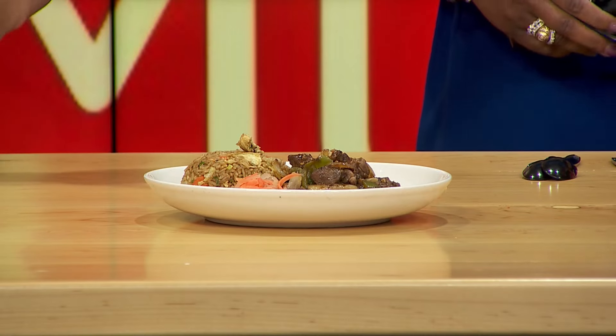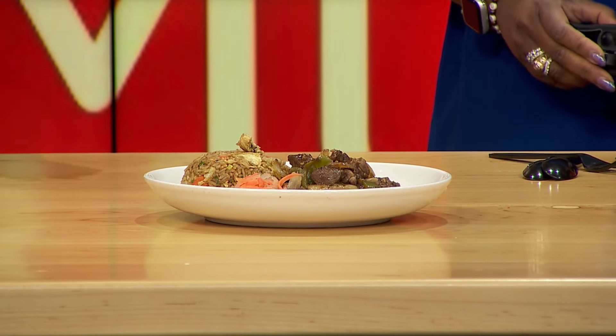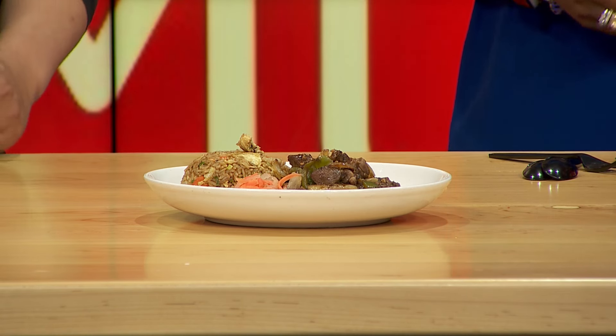It's like bearing your soul in front of the public, saying 'this is part of who we are and it's part of our tradition.' Especially for Skip, these are family recipes that he's curated — he's tweaked them a little bit, but he does an amazing job.